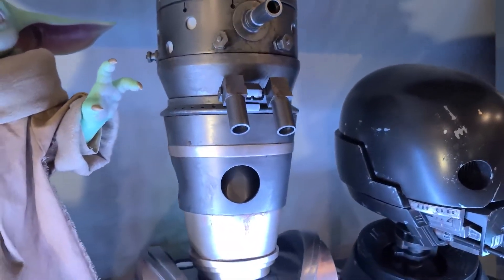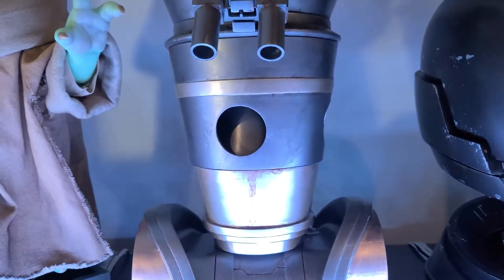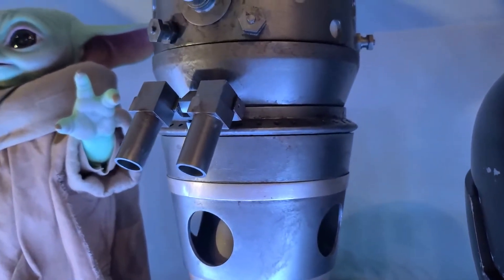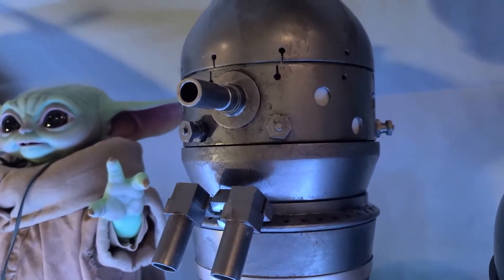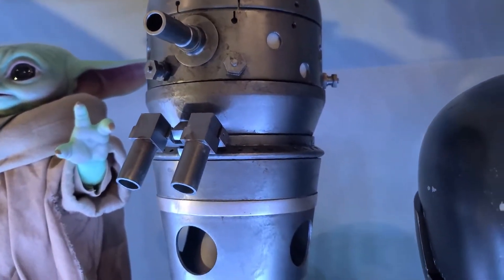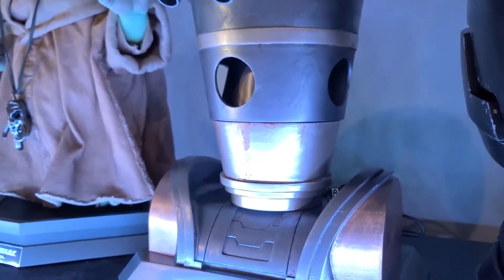He is a fully 3D printed animatronic head using files available from Droid Division on Etsy. They are very accurate files. I usually scrutinize the heck out of files I've purchased and make changes before I can print them because I'm super particular about accuracy, but these are so good that I didn't actually end up making any aesthetic changes.